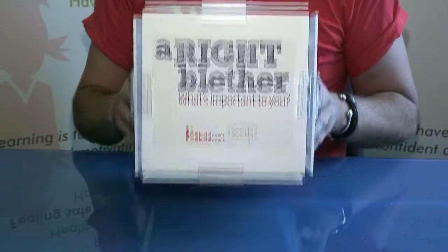Congratulations! Now you've finished constructing your Brain Box. Don't forget to bring it along to the One Day Workshop. Thanks for all your hard work, and we look forward to seeing you there.